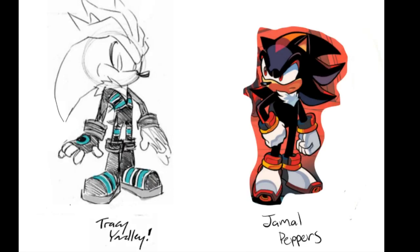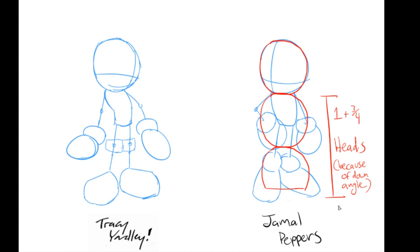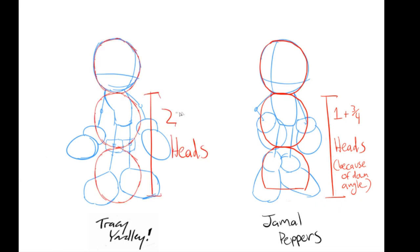So here we have two pictures — one is Tracy Yardley's and the other is Jamal Peppers. It's a similar pose, that's why I used it, and we're just going to compare the two using these reference images. As you can see, they both have big heads, big hands, and big feet. The difference is Tracy Yardley uses a thinner body and longer legs, compared to Jamal Peppers who has a fatter body and stumpier legs. The head height for Jamal is about one and three-fourths of a head because of the angle, and Tracy Yardley's is about two extra heads — so make sure characters are about three heads high. Tracy's is a lot taller than Jamal Peppers, and I think that's one of the many reasons why everyone likes Tracy Yardley's style so much more.